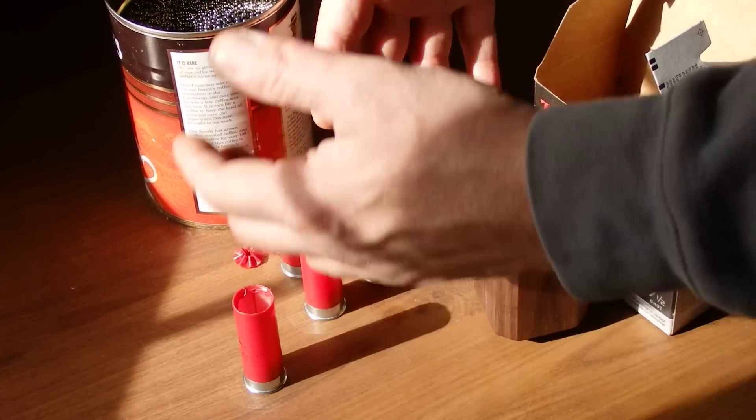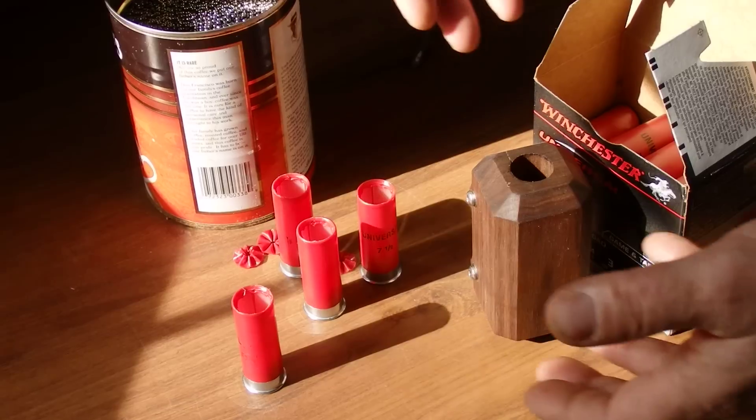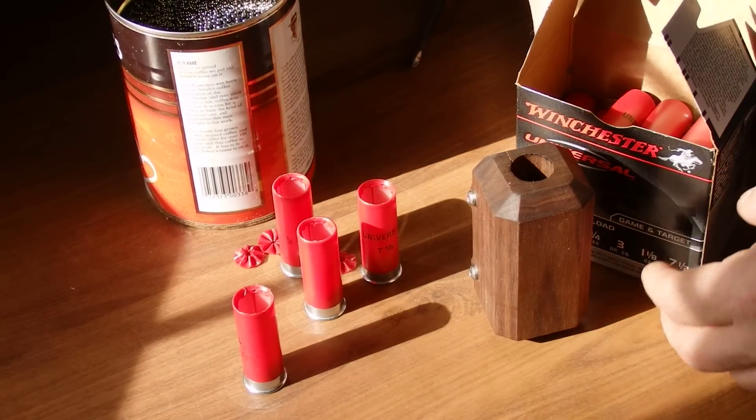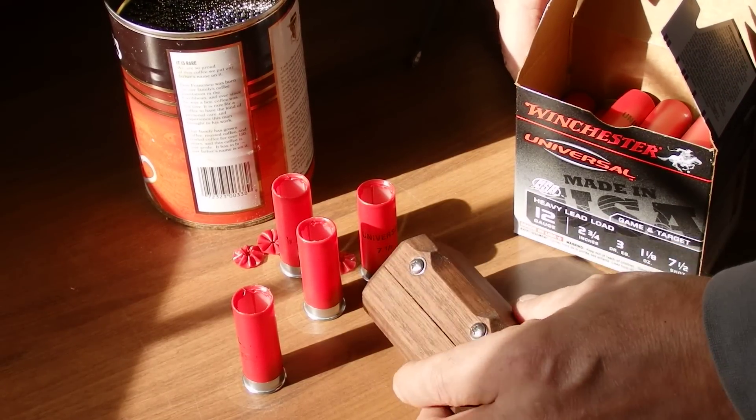I also make a grid board that holds all of these hulls — 25 of them — so you can open a box and load a box in about 10–15 minutes. It's just to make it neater, speedier, cleaner, and safer.